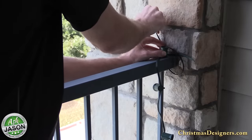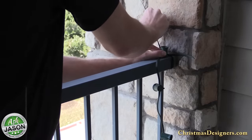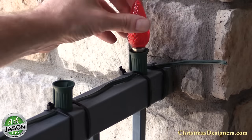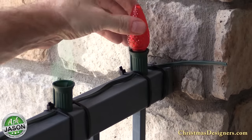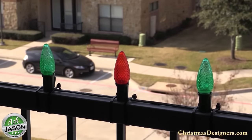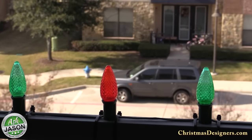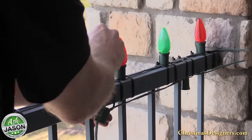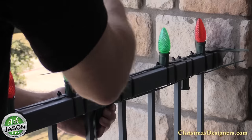To get started we took a black zip tie and attached the six-inch spacing empty socket light line to the top of the balcony railing. Next we placed the C9 LED retrofit bulbs into each socket. For this particular application we're doing an alternating red-green pattern. Once the top cord and bulbs are in place, we'll install 12-inch spacing empty socket light line on the bottom side of the balcony railing.